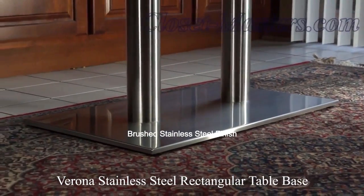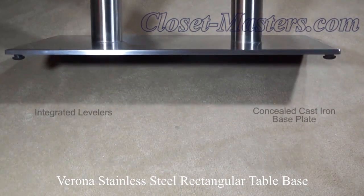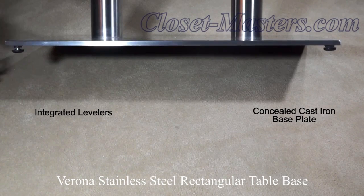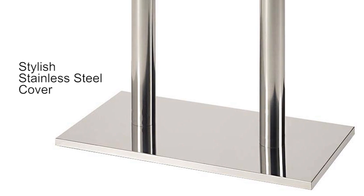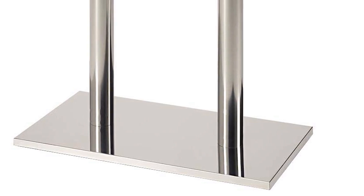The cast iron base plate for the Varonis Stainless Steel Table Base provides a counterweight to properly support an installed tabletop and other accoutrements. Integrated levelers allow for adjustment on uneven floors. A stainless steel cover provided in a matching brushed stainless steel finish that complements the dual columns conceals the heavyweight cast iron base plate.